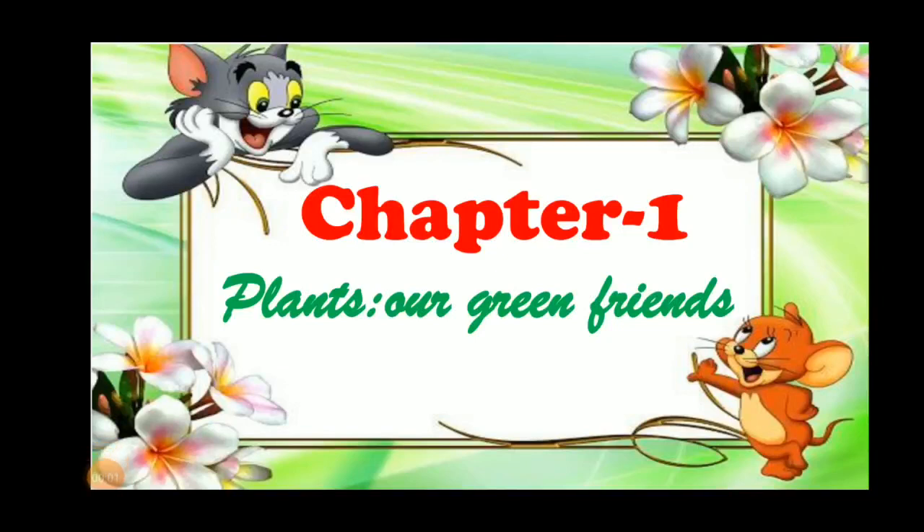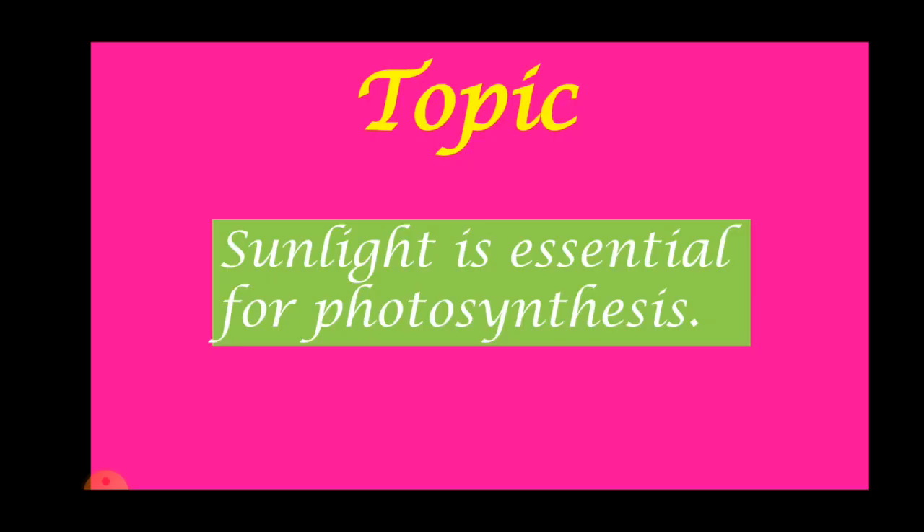Good morning my dear students. Welcome back to our science class. Let's continue with our chapter number one: Plants are green friends. For today, our topic is sunlight is essential for photosynthesis.